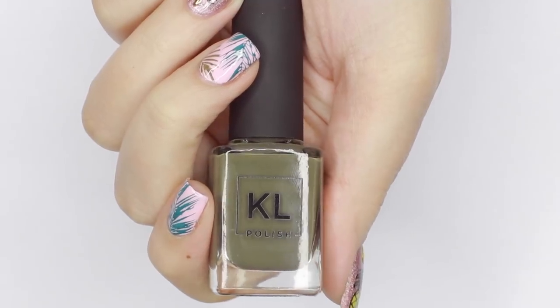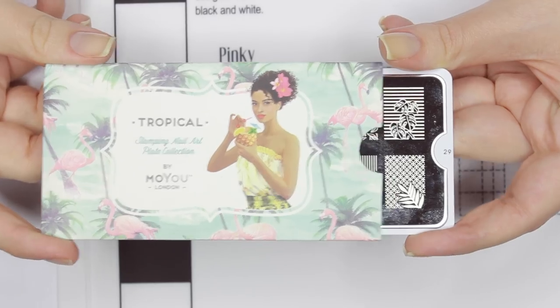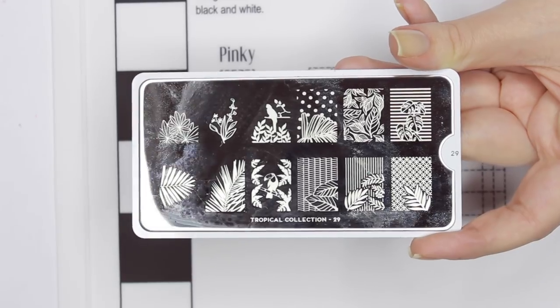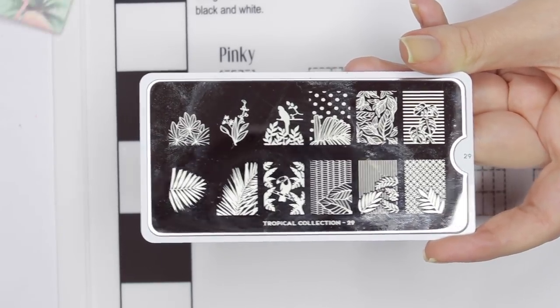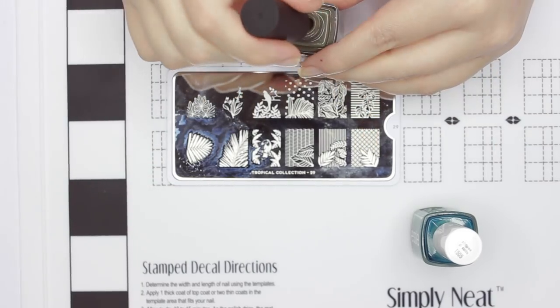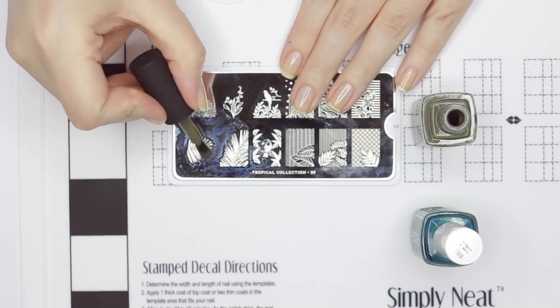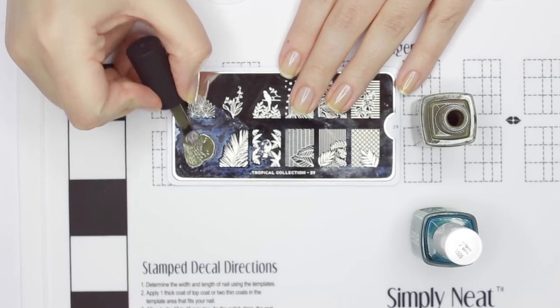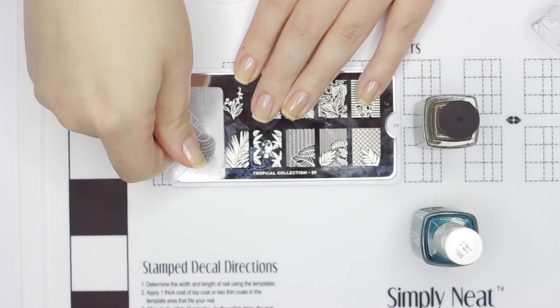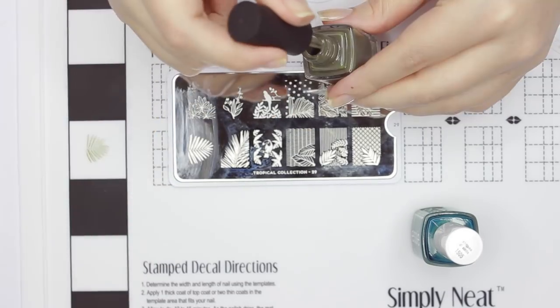I know I want to do a summery tropical design and use images from this plate. So first I'm going to try out the stamping practice zone. I'll be using the Moyu London tropical plate number 29 and testing out two polishes and how they perform on the stamping plate. Starting with a mossy green polish, I'm applying that to one of the tropical leaf stamp designs. For each color, I stamped the image into the black and white zones to see how the color payoff would be over a light and dark base.